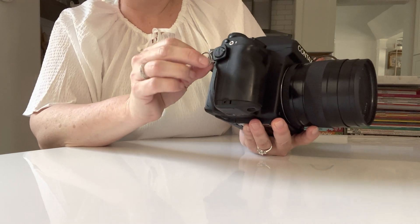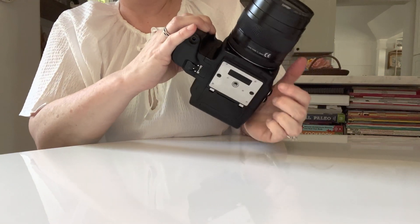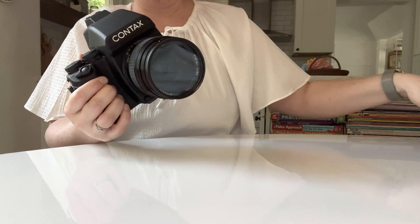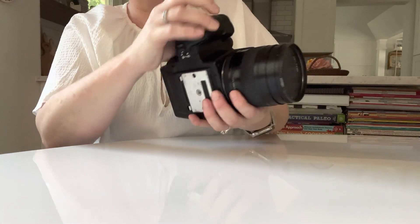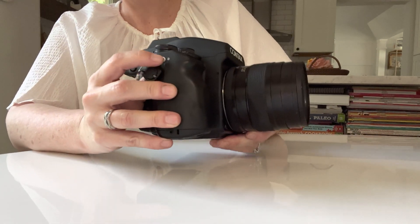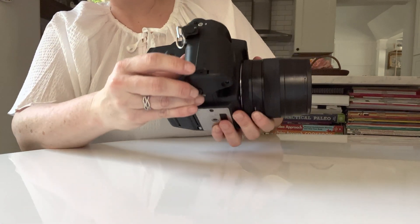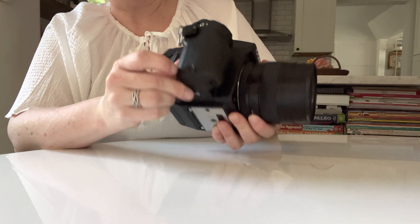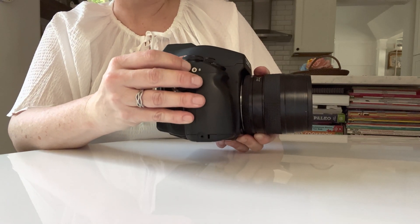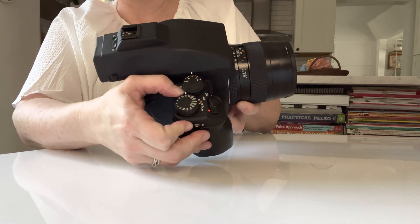On the side, this is your camera strap lug. I use a holster with my battery grip so I have this on the side and then a backup hook right here. This hole right here that says B is for a screw-in cable release. If you have an electronic cable release, that little hole right there is for your electronic cable release. This button right here is what you need to push down in order to change your shooting modes, and there's a little lever right there so you can change your shooting modes.